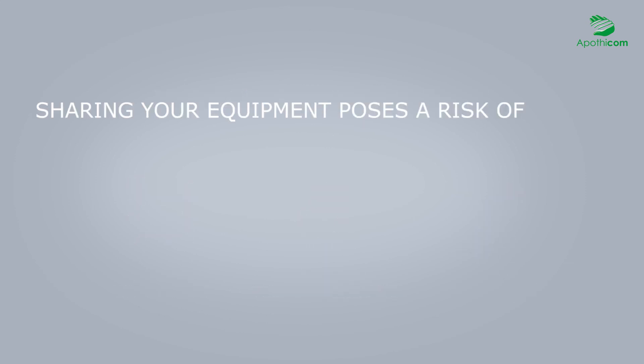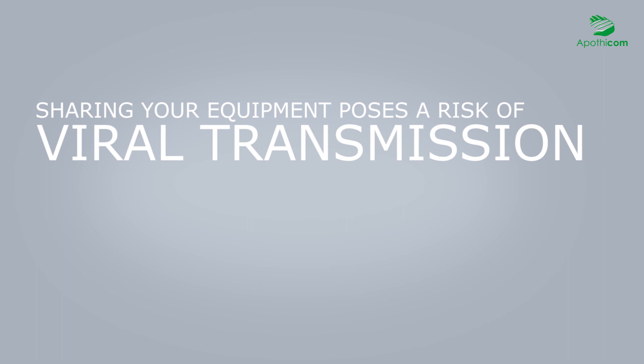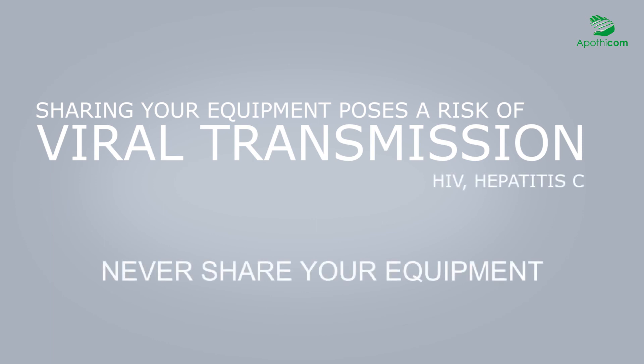Sharing your equipment poses a considerable risk of viral transmission, particularly of HIV and hepatitis C. Never sharing your equipment is the only effective way to prevent such risks.